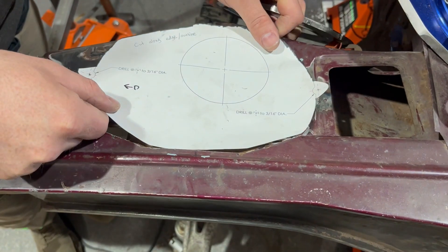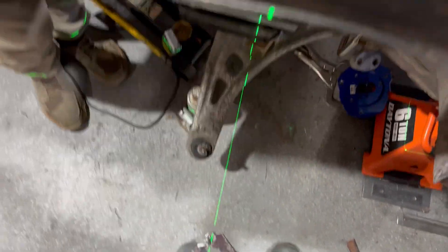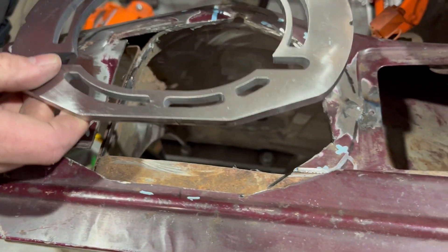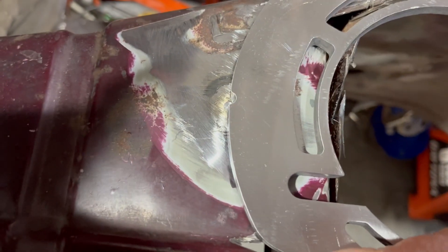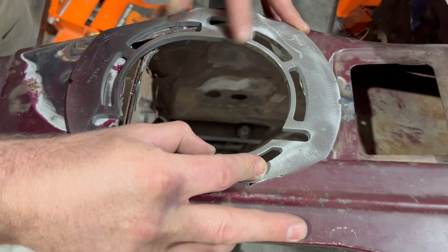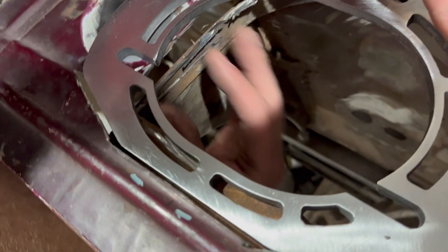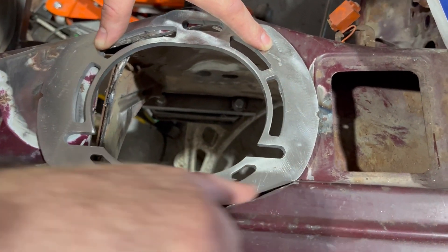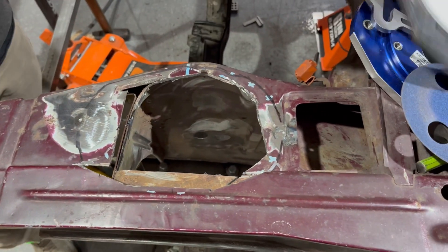First we marked it out with our template using the original hole — you can see it down there on the floor where we cut out. Then we put two little marks, one here and one here, that line up with the little mouse bites in our plasma-cut top hat. You line up the rear mark there and the front one there, and that's where she's going to sit. This plate here is in the way, so we're going to pound that forward and reattach it so we still have our gusset, then trim everything up, box this in, and fit this thing.